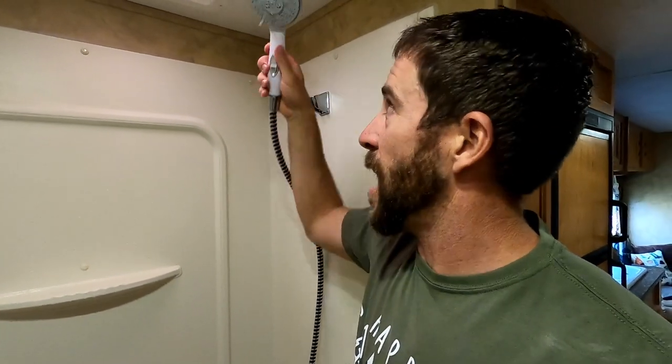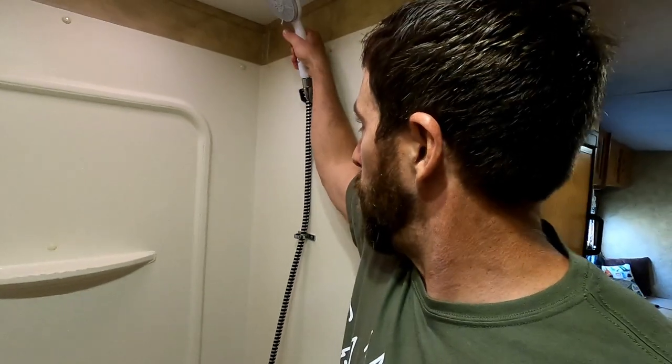Hey guys, Colorado Camper Man Brian here. I just got done taking a shower using this Camco shower head, and I thought this would be an excellent time to do a review on this. We just purchased this on Amazon — I'll put a link in the description. At the time of this recording it was about 28 bucks.